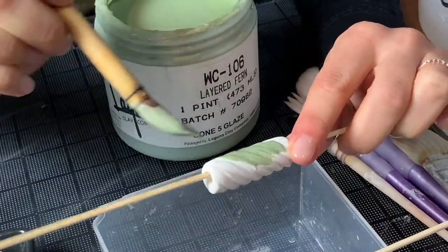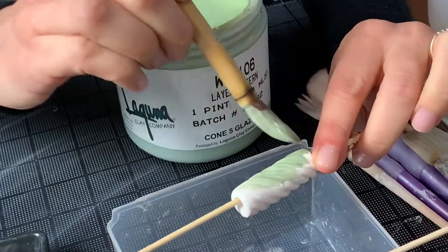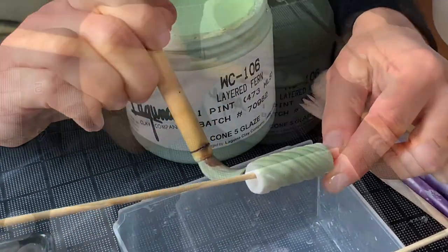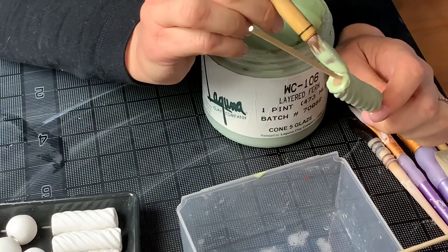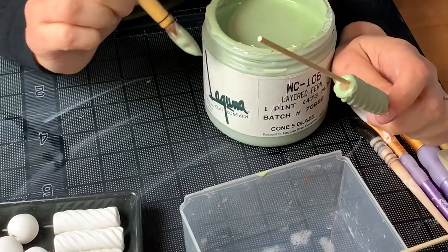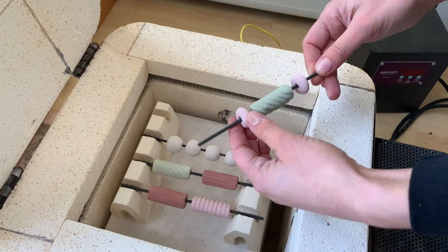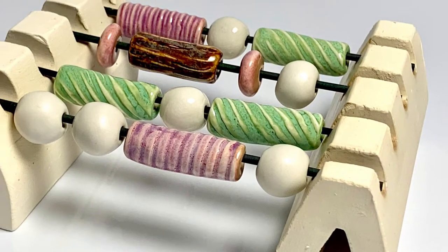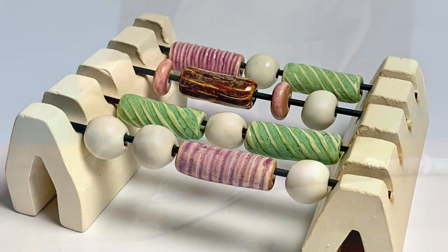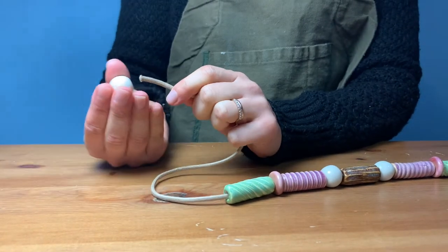A great way to fire beads that are glazed all the way around is on a large or small bead rack. The large bead rack has two stoneware supports that measure eight inches high with six ten-inch long nine gauge nichrome wires. The small bead rack, which we used here, comes with a pair of six-inch long by one-and-a-half inch high stoneware supports with four six-inch long nine gauge nichrome wires. We were able to fit two small bead racks on shelves in our test kiln. Here are our beautiful glazed beads — fired to cone 6, they easily slip off of the nichrome wires ready to be strung onto a cord.